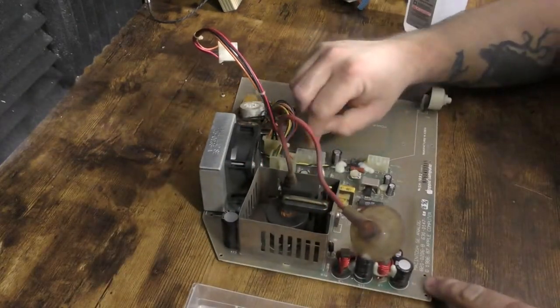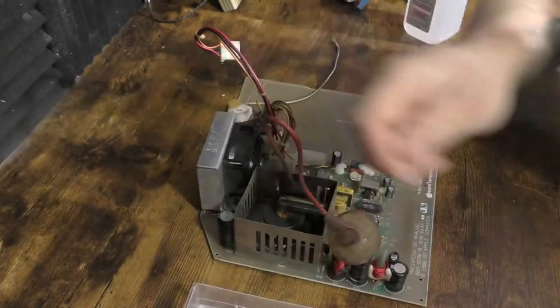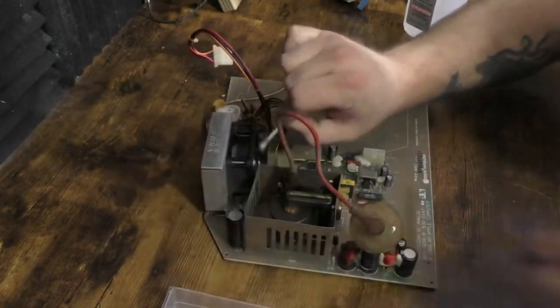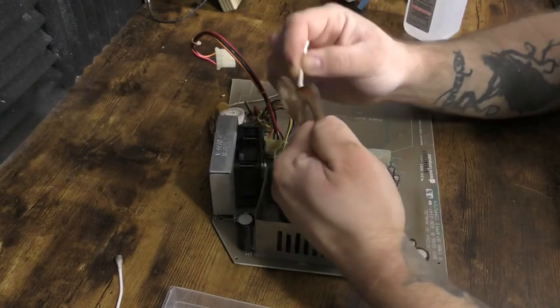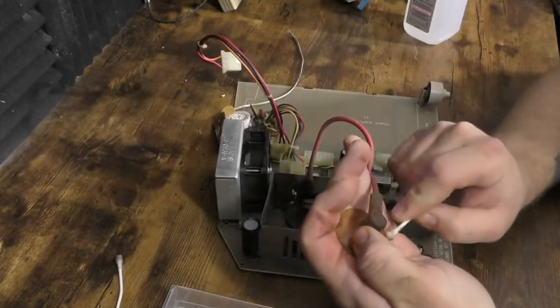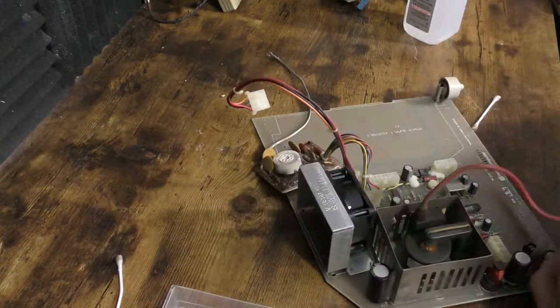I don't know where this thing sat. I know it came from New York, and I don't know if it's because the person might have lived close to the water or had it in a damp basement, but this thing has rust all over it, as you saw in the last video, and the chassis has got a couple of rust spots too — we're going to fix that up as well.